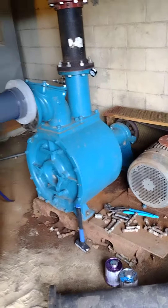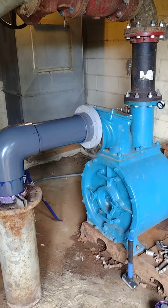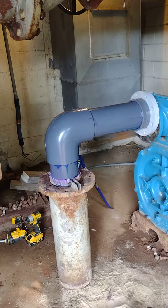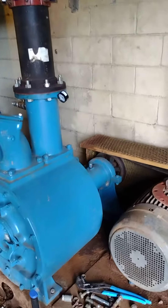We've got this all put back together. All we've got to do is bolt up that flange after our PVC cures for a couple minutes, and then we'll be ready to fire up pump number one and see if we're in business.